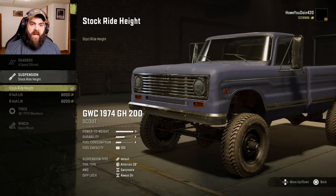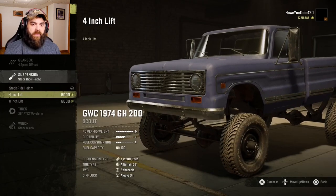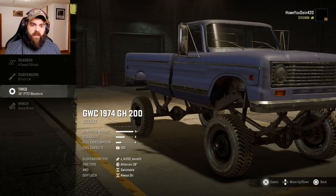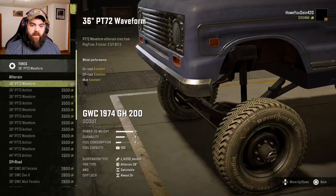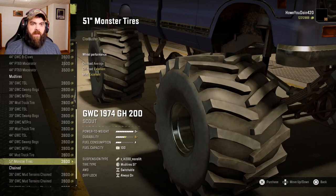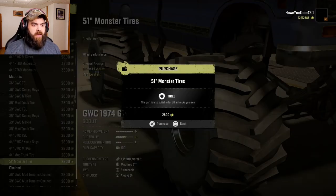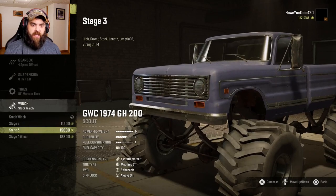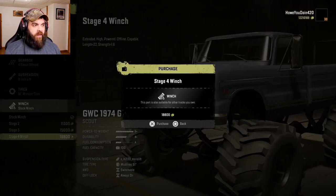For suspension we have stock, four inch lift, and eight inch lift — let's get this thing off the ground. For tires, there are a lot of them to choose from. He's got the monster tires as one of the choices but there are a lot of other tires you can go with too. I know these ones are decent so I'm going to go with these ones.